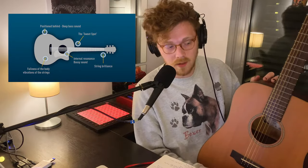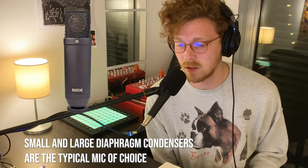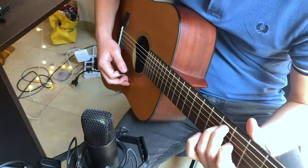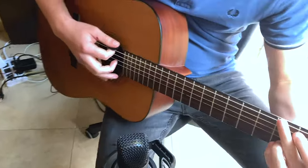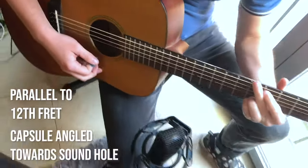The beautiful thing about resonant chamber instruments is there is a plethora of different options to get really sweet, warm, high-end, and low-end sounds depending on where you put the microphone. The first mic position we'll talk about is the one-mic position. The placement I like most is a condenser microphone placed around the 12th fret of the guitar with the capsule facing the sound hole.